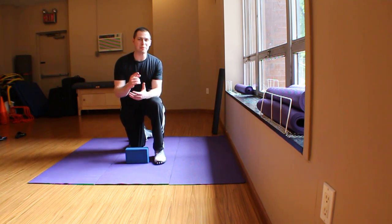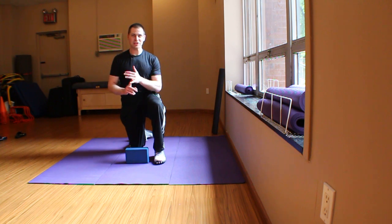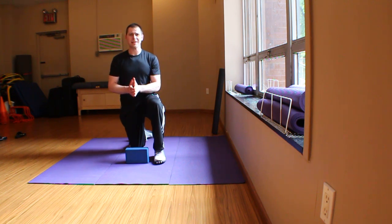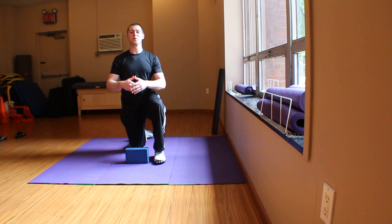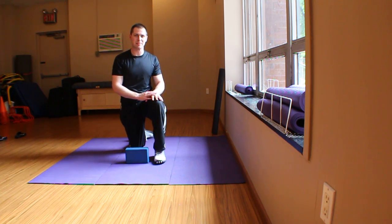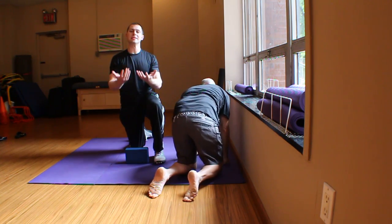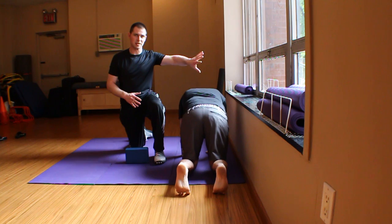This is Brent coming at you with yet another collaboration video. Rob and I are geeking out over TVA activation and glute max activation. I'm going to have my friend Rob come out and help me demonstrate. He has to turn his back to you so you can see his hips and what's going on with his hips in reference to this wall.